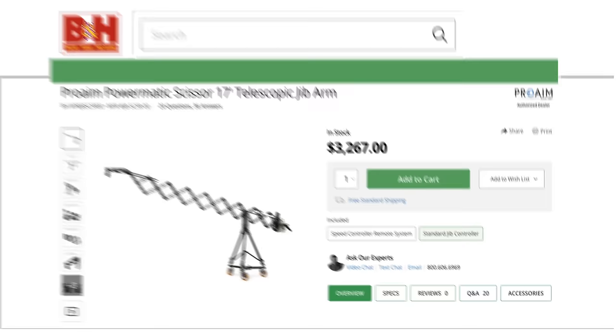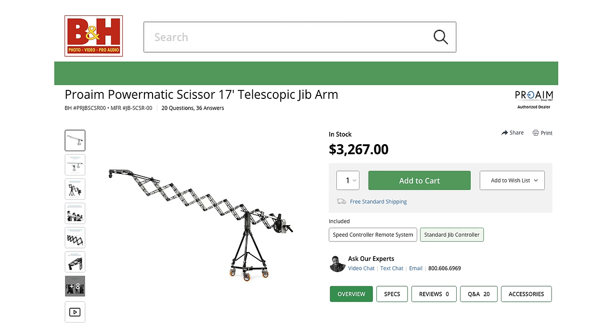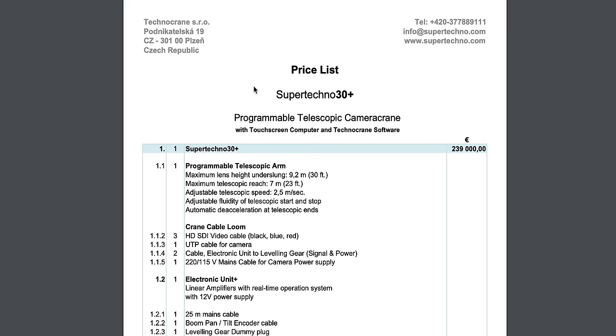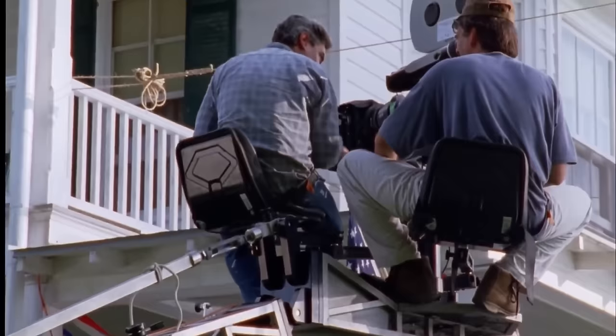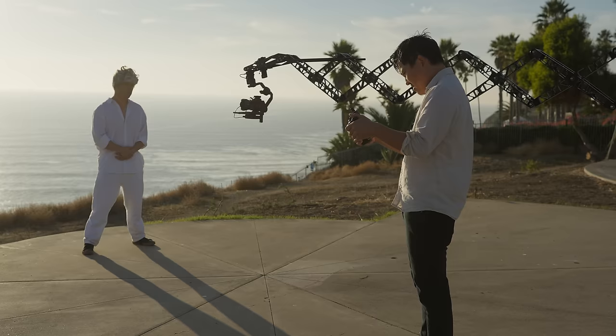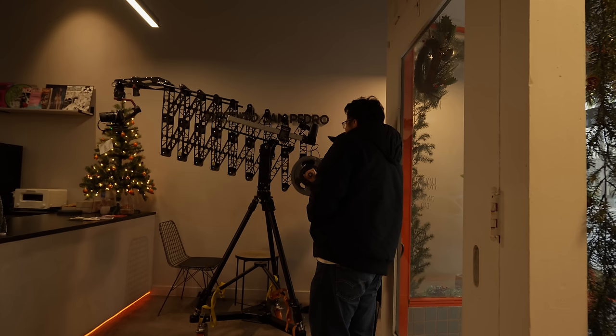I stumbled across this thing and it has zero reviews, but it looks like it booms, pans, and most importantly, it telescopes. Now I know $3,200 doesn't sound like a budget tool, but considering technocranes start at six figures and go up from there, it's like trying to buy a new Ferrari with the budget of a 22-year-old Corolla. That's where our sponsor DJI comes in — we'll be putting the RS3 Pro at the tip of it to get stabilized 3-axis gimbal control, which we can operate wirelessly. Slap it all together and see if it becomes the magical piece of equipment I've always dreamed of, or just a janky piece of gear that belongs in the dumpster.